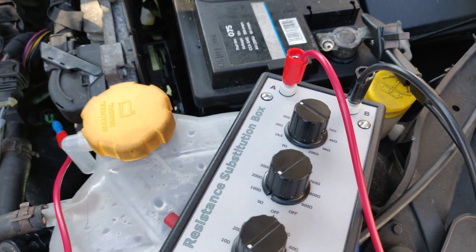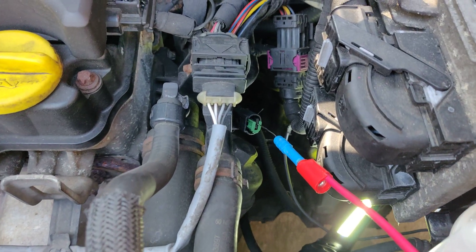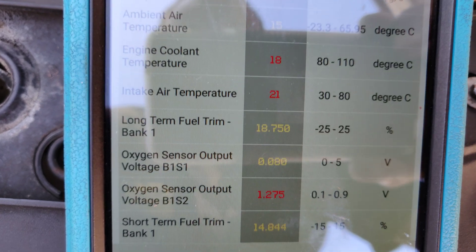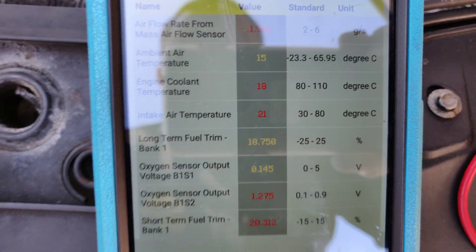So that's what we're doing — we're using the Ditex Decade box straight into the coolant temp sensor. That's proved that the wiring is OK all the way back to the ECU. All this wants is a coolant temp sensor — not a hint of a misfire or anything.